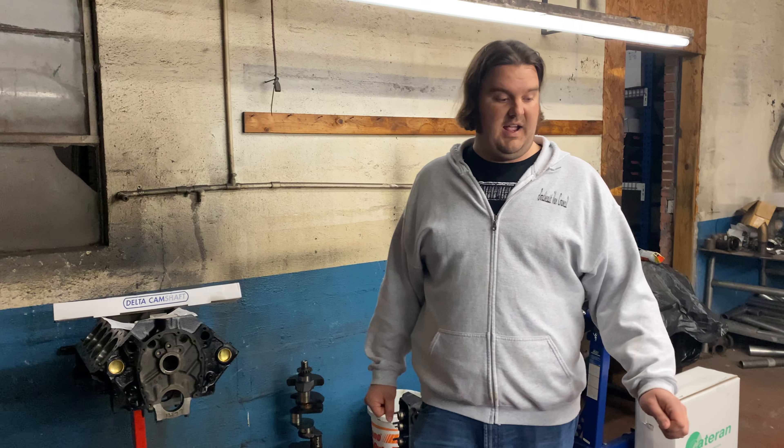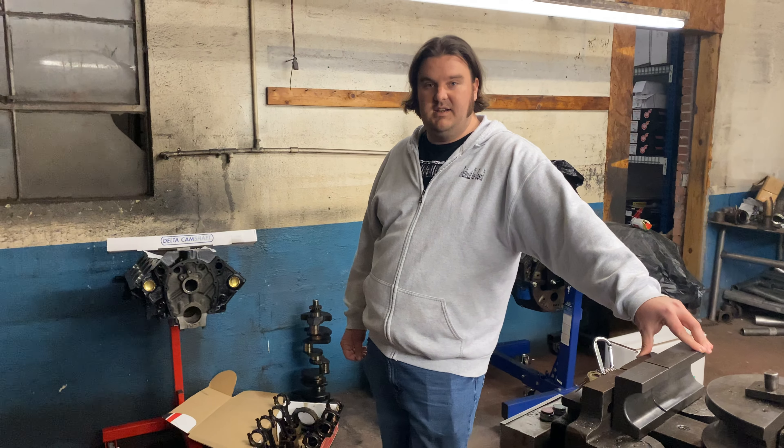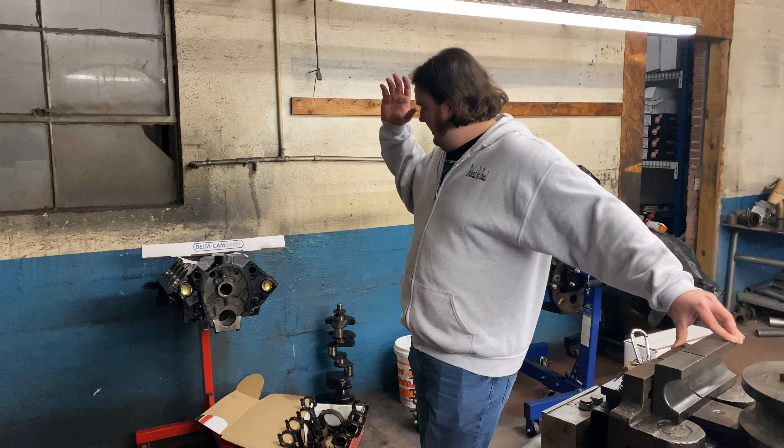A lot of people have asked me about what I'm running at No Name Nationals. I will be drag racing a 1987 Chevrolet Astro, and a few people have asked me about the budget small block I'm putting together for it, and here it is.